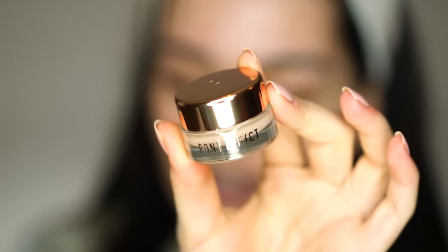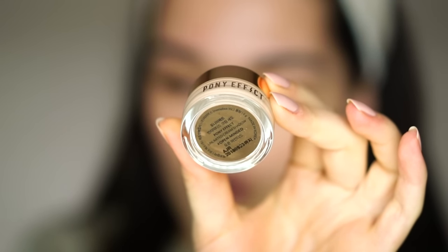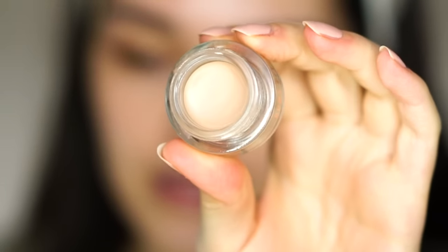Today I will start with my eyes as usual. I have a bunch of new Pony Effect products to test — the Pony Effect Unlimited Cream Shadow. The packaging is gorgeous and this color in particular is called Open-Minded, an ivory type of shade with a slight taupe tone. I will use my ZOEVA concealer buffer brush to apply this all over my eyelids.